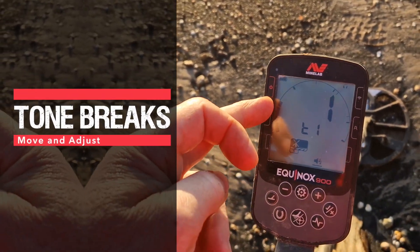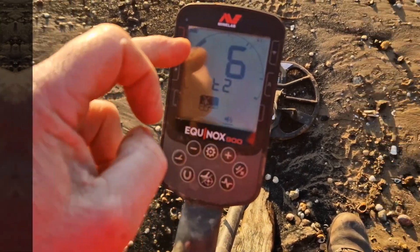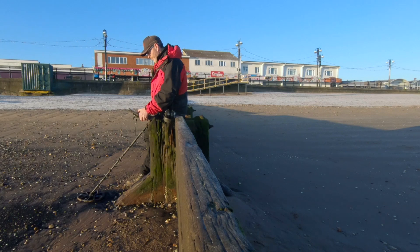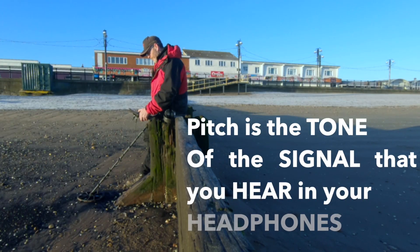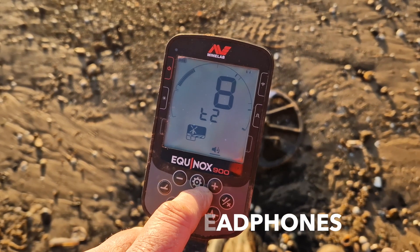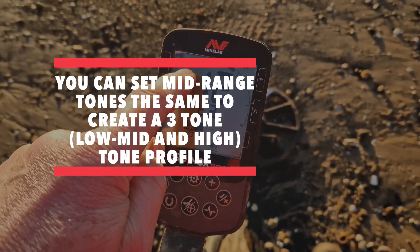Tone one stops at four. Tone two goes two to ten with a pitch of six, and we can change the pitch. That's changing the pitch. Tone three goes ten.